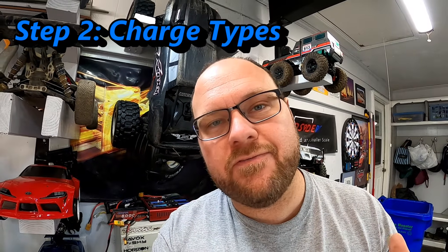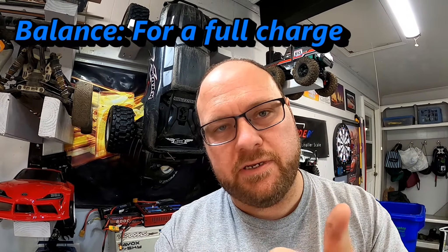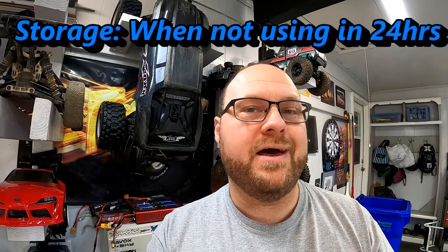In reality I only ever use two different charging methods on my charger. There's balanced charging, which I use whenever I want to fully charge a battery before going out and running it, and then there's storage charging, which is what I do to a battery every time when I'm done running it and I'm not going to use it again within 24 hours. That's going to help both with safety and longevity of your LiPo batteries.